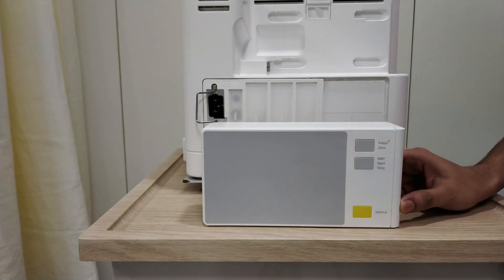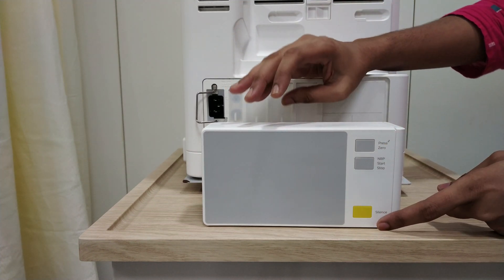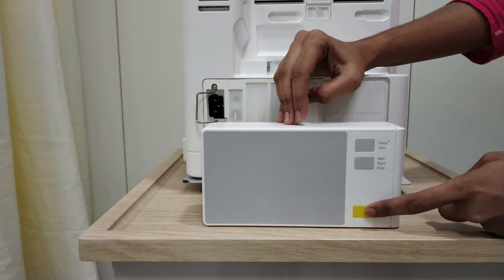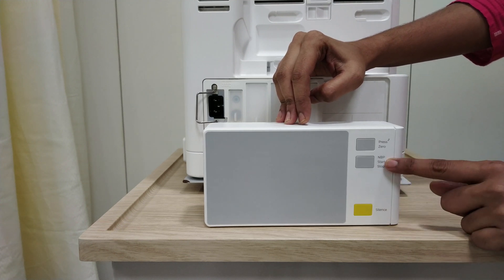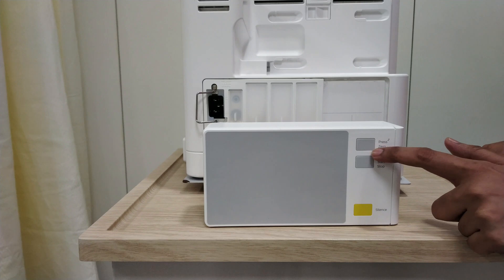This is your MMS server — MMS stands for Multi-Measurement Server. Here are a few software keys. You can silence alarms from this MMS server as well. Then you can start and stop your NIBP, and for zeroing and filter, you can press this key.